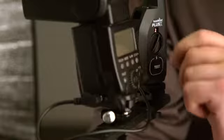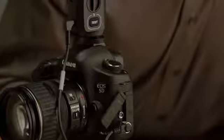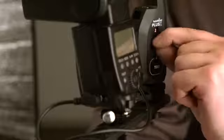And if you want to do both at the same time, it's easy. Simply put another Plus X in your flash and set it one channel above the channel you are currently using, or using a device with PocketWizard built in, you can just set it to one channel above. Now the PocketWizard in your hand triggers the camera, and the camera triggers the flash to ensure proper flash sync.